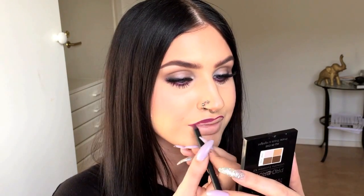Like I mentioned before, I have two lip colors to show you. This is the first option — here I'm just applying my favorite lip liner all over the lips. And this is what it looks like with the dark lips.